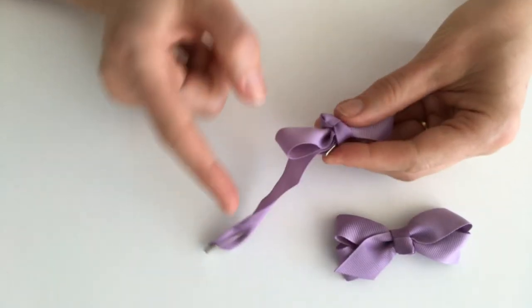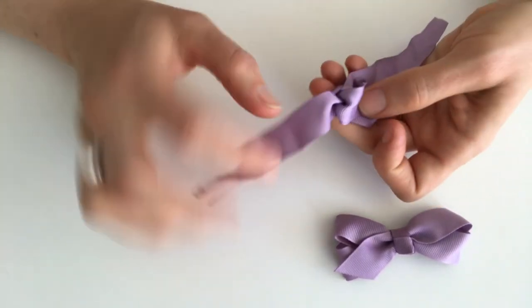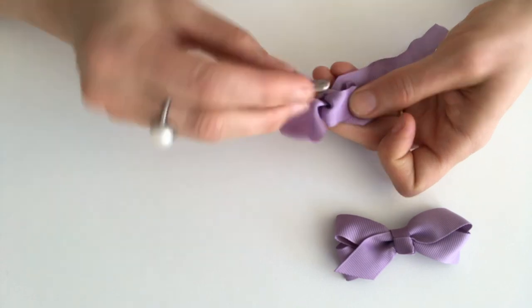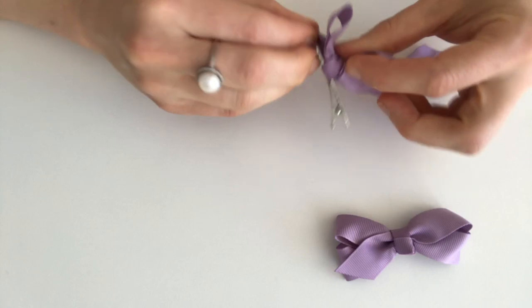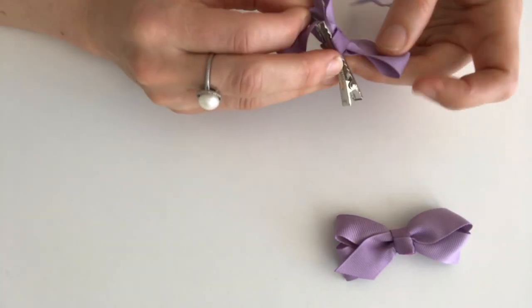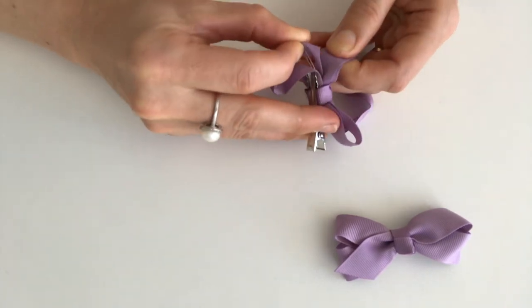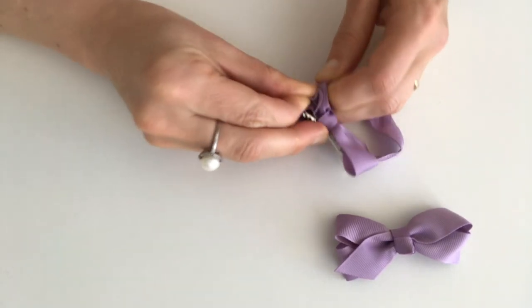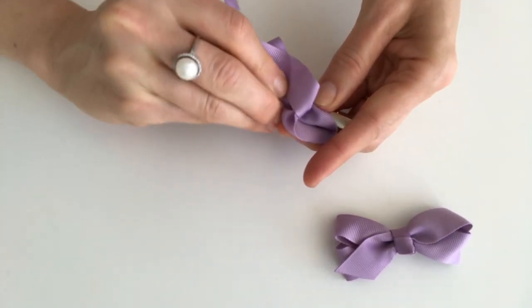Then what you need to do is, in between the loop that's here at the front and the ribbon itself, you'll need to thread the pointy end back through, just gently, to come through on the other side. Here it comes — see the safety pin poking through there?